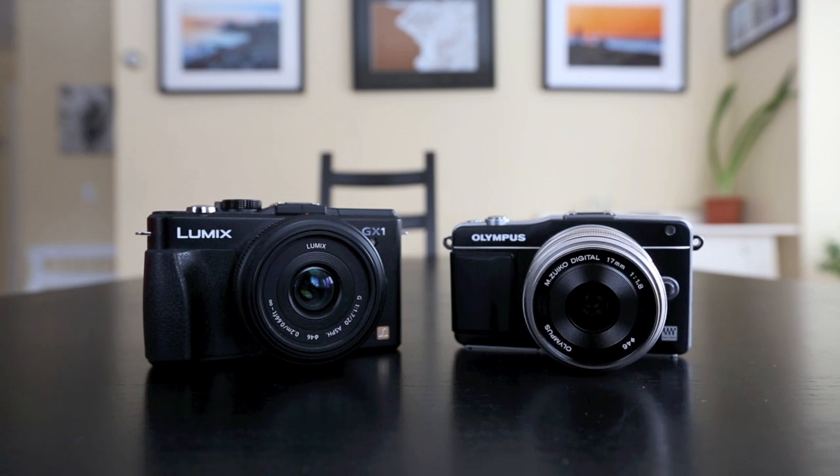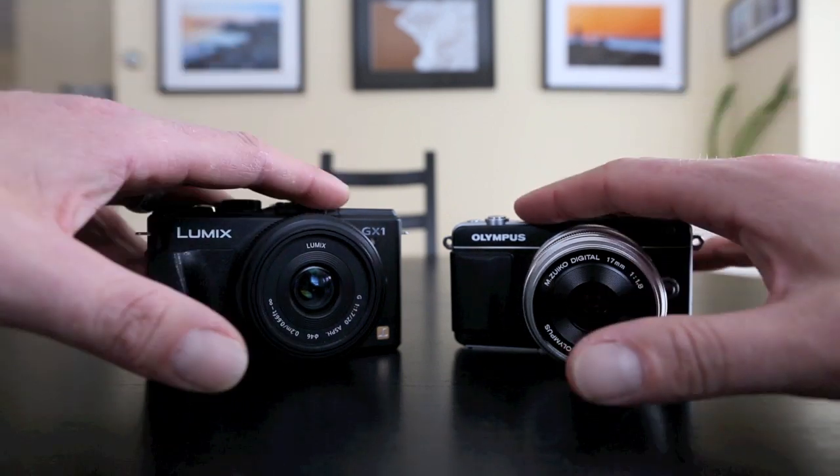For me, these cameras are my small camera that goes everywhere with me. If I want an SLR, I have an SLR — I'm shooting this video with it, it's my 5D Mark III. It's my work camera. I want to get as far away from that camera as I can when I'm with my family, so I want small.